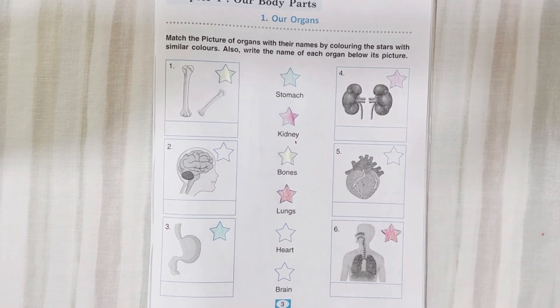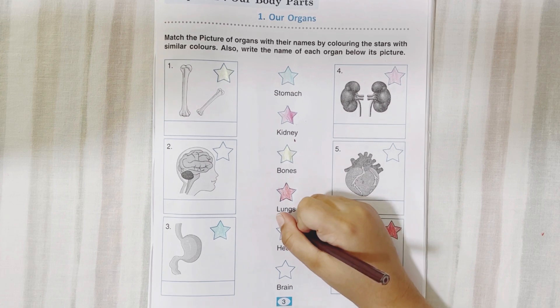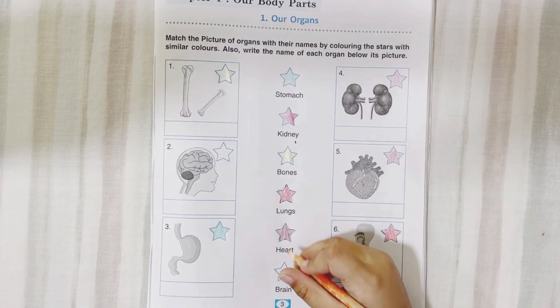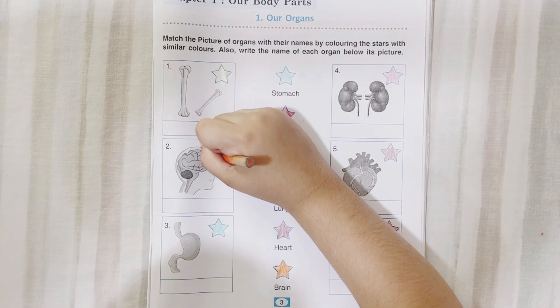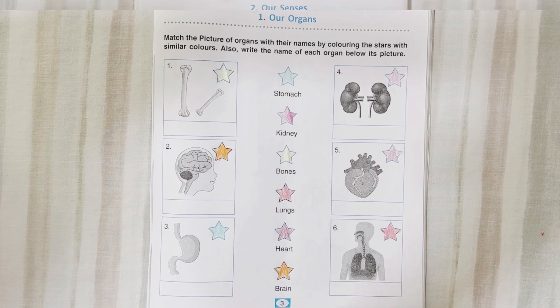Very nice. Next? Heart. Yes. Where is heart? Next — next, only one is left. Take that one. What is that? Brain. Very good. Where is brain? This is brain. That's it. We finish this activity. Let's move to the next activity now.